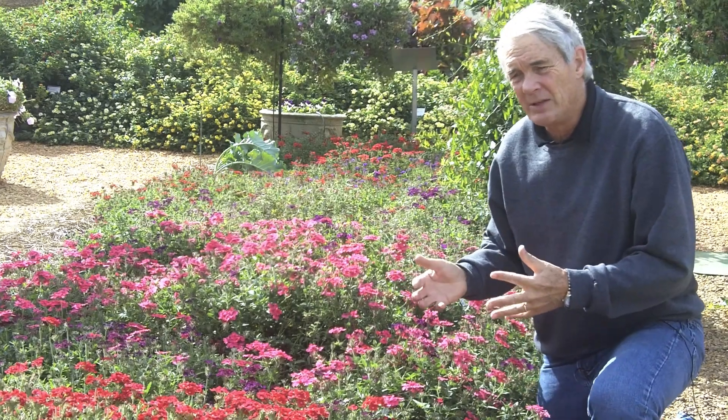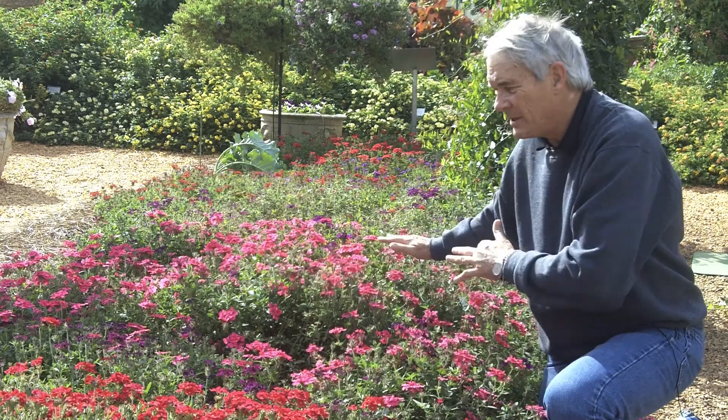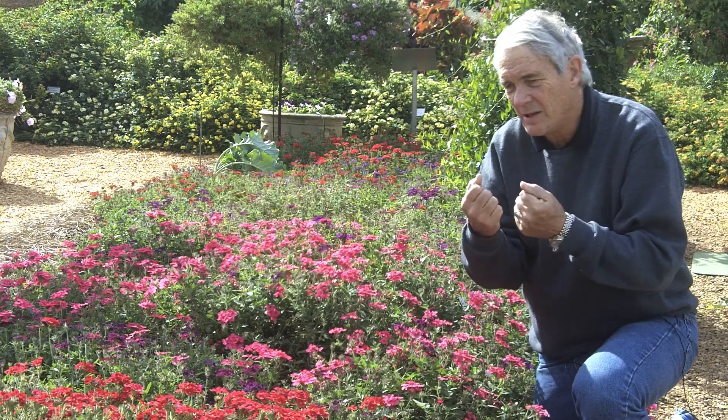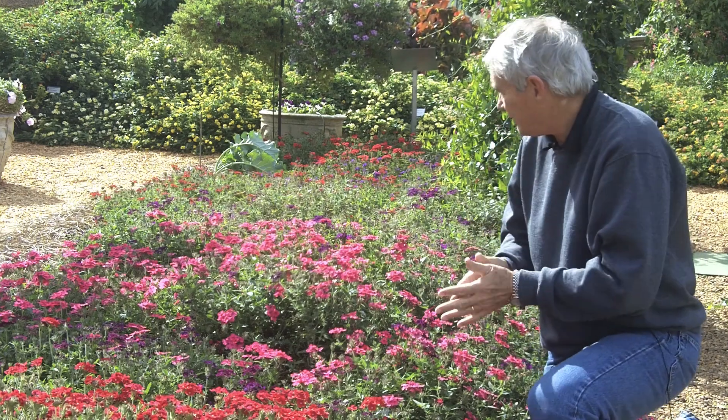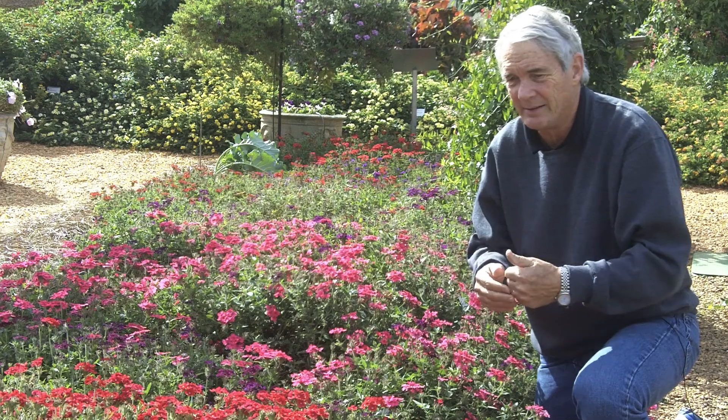Got to love verbenas for what they do. What you're looking at here is a carpet of verbenas in many, many different colors — you can see purples and reds and pinks, and just all the colors really that you can expect.